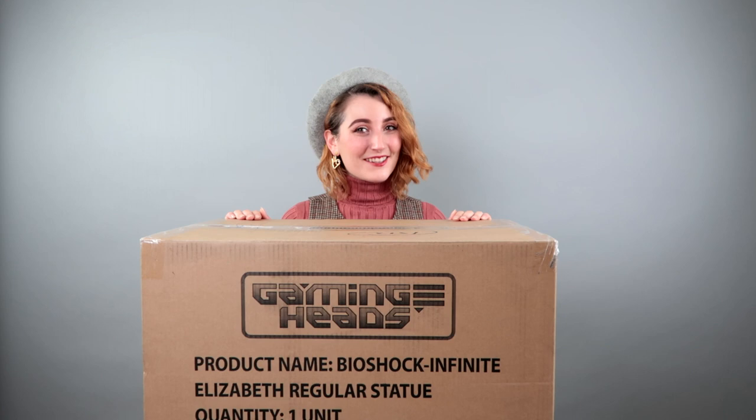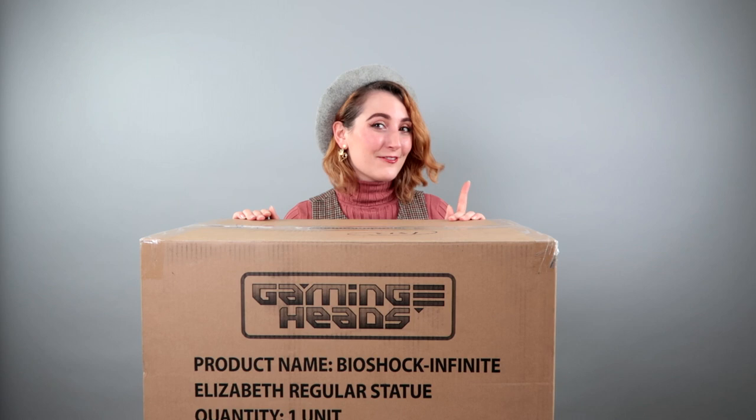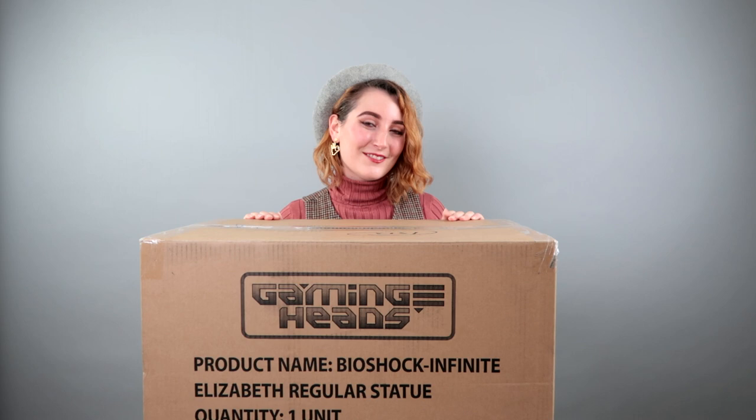Hi there, Ari here. As you can tell, today we're going to be doing something a little bit different. We're going to be unboxing this guy right here. This is, of course, the exclusive figurine made by Gaming Heads of Elizabeth from Bioshock Infinite.